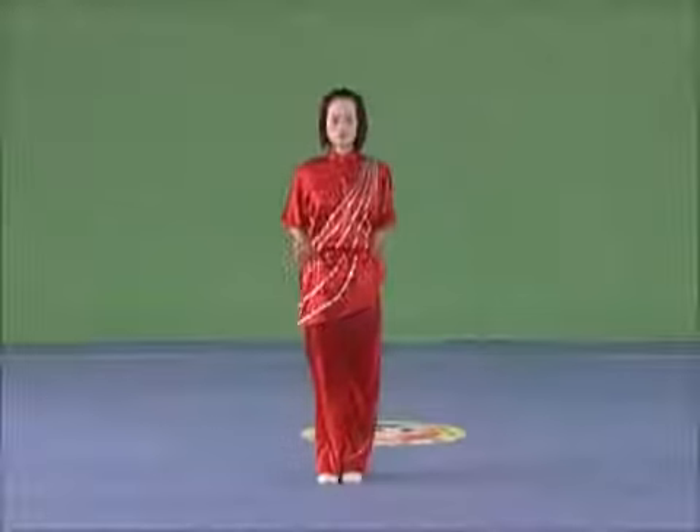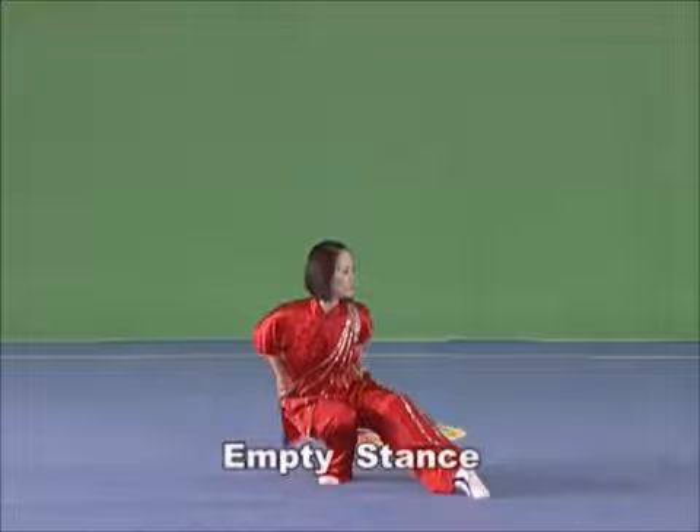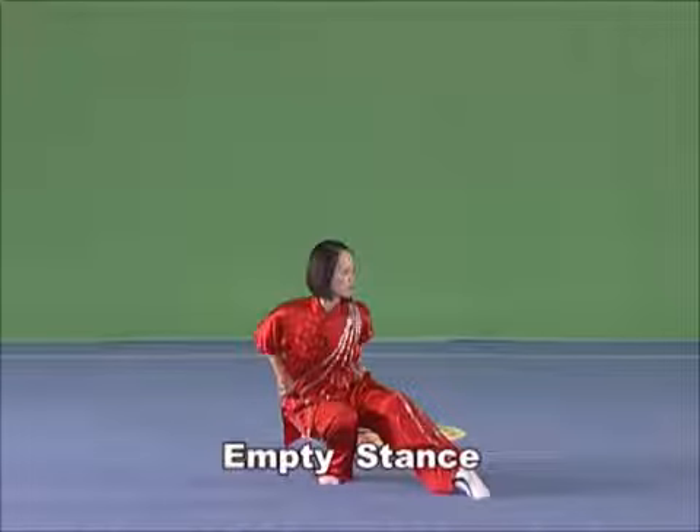Empty stance. With the tiptoe of the back foot slanting forward, bend the knee to semi-squat, leveling the thigh with the whole sole on land. Bend the front leg slightly with a tensing instep and the tiptoe softly pointing the ground.